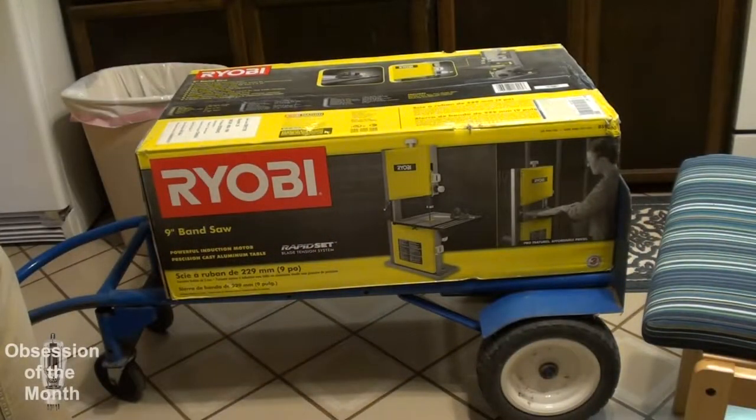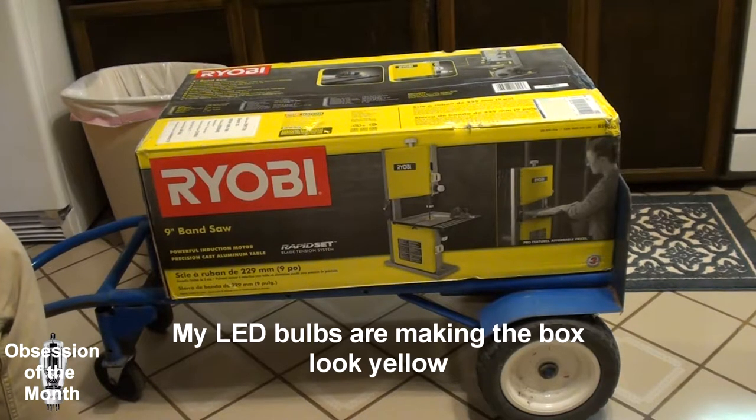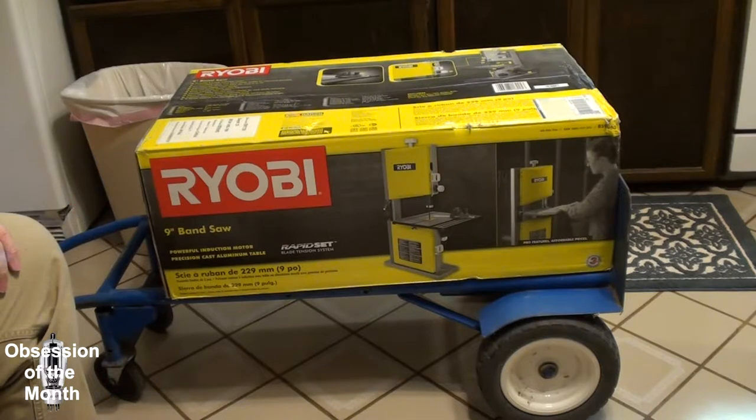We're going to be doing an unboxing of this Ryobi 9-inch bandsaw, and I'm going to go over the marketing splooge that's all over this box. I'll put a date code in the subtitles so you can skip ahead if this kind of stuff irritates you and you're an impatient internet jockey. Let's look at some of this marketing splooge.